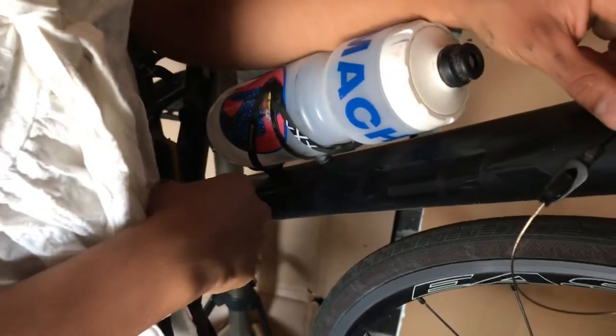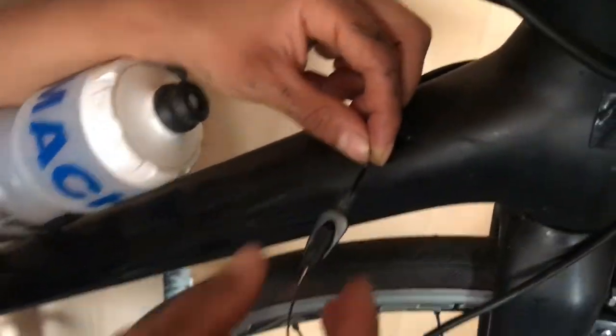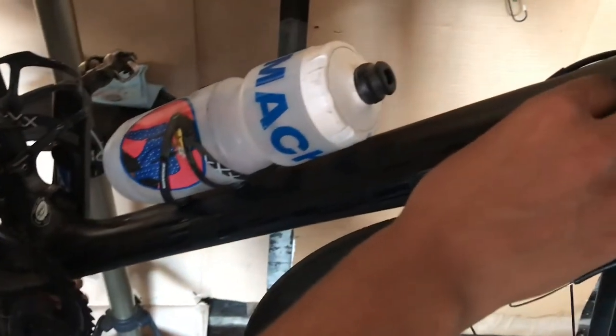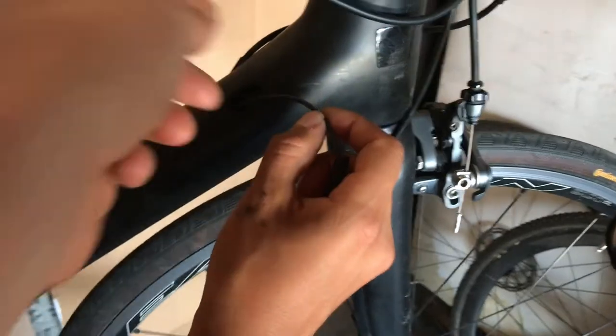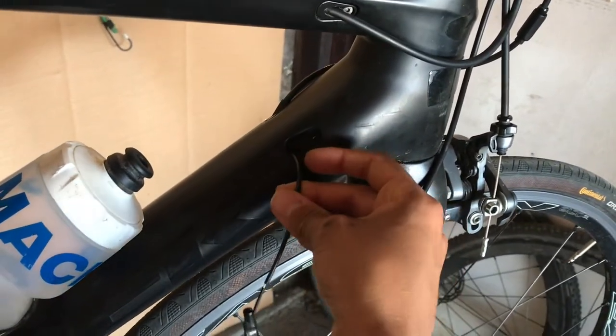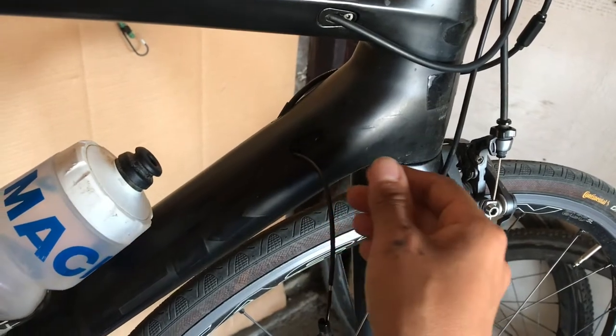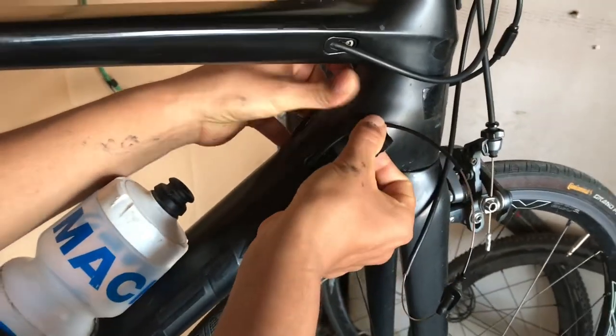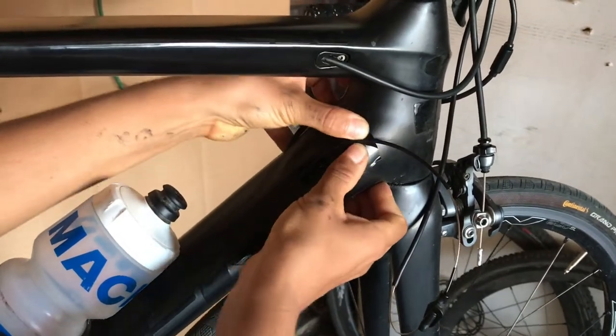Go ahead and pull that out, make sure you don't lose the screw. You have to push the housing all the way through until it comes out before you pull the cable out. Once it comes up, give it a bend so it doesn't fall back down, or tape it to the frame right here so that it doesn't fall out.